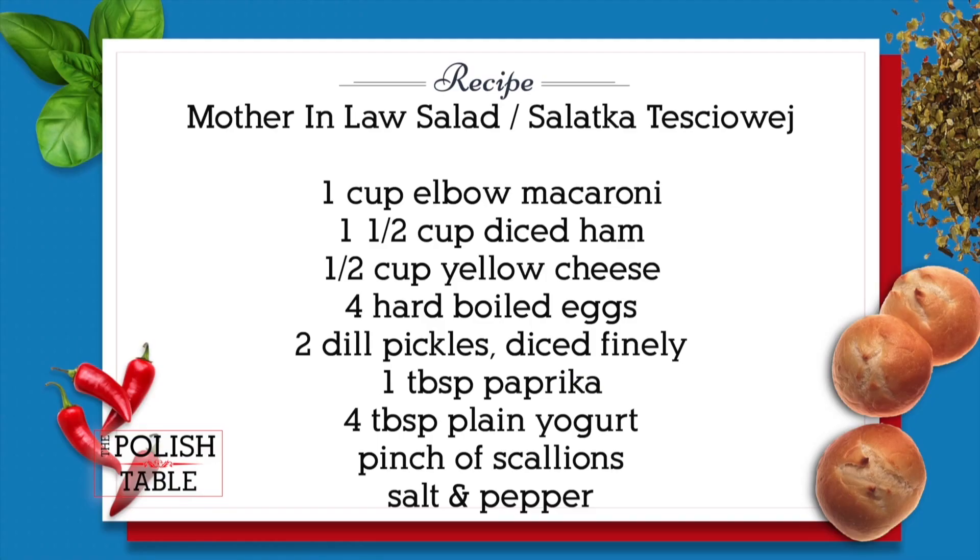I'm Agnieszka and today we are going to be making some sawatka salads — spring, light, easy peasy salads. Sometimes you don't want to have that heavy dinner. You just want to have something light, a little macaroni salad, and these are fun. So the first one we're going to do today is the mother-in-law salad.